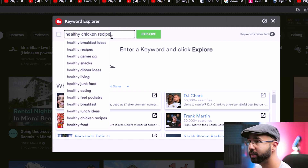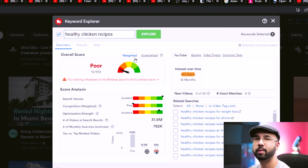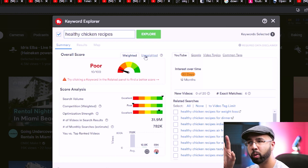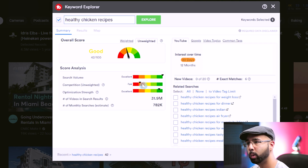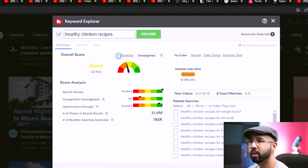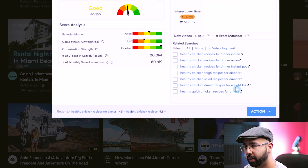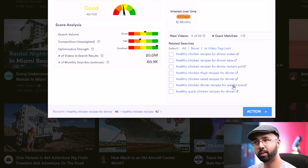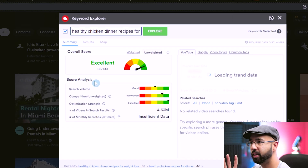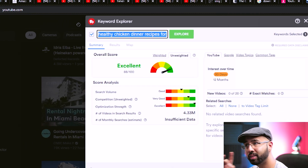Looking at 'healthy chicken recipes' in TubeBuddy's unweighted tab — which gives general results — it's really searched, but the competition is close to red and has 782,000 monthly searches, so it's not ideal for a new channel. Drilling down further, adding words like 'for weight loss' gets a much better score — almost excellent, with high search volume and not too bad competition. That's how you find a search term to create a title that you may be able to rank for.